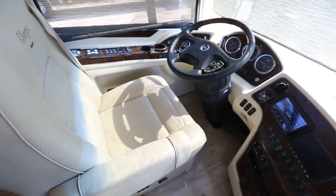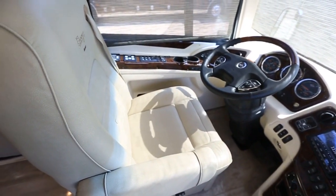If you sit down in here, you've got a great window and a huge windshield. It's just a very comfortable, very convenient use of all the materials around you.